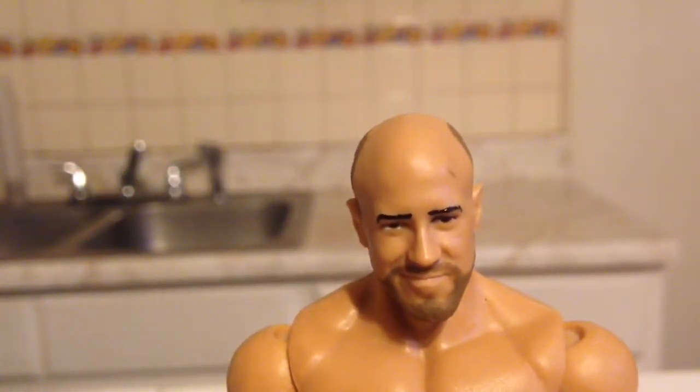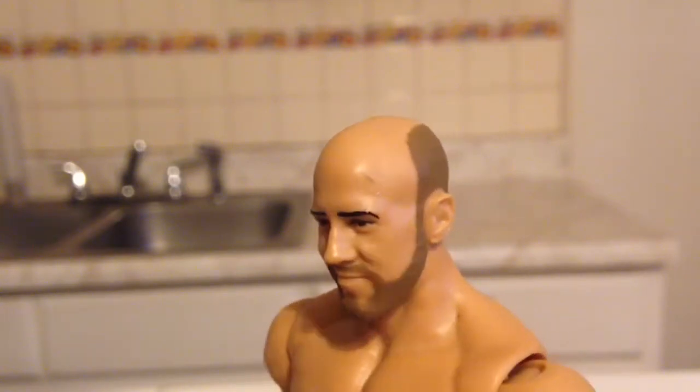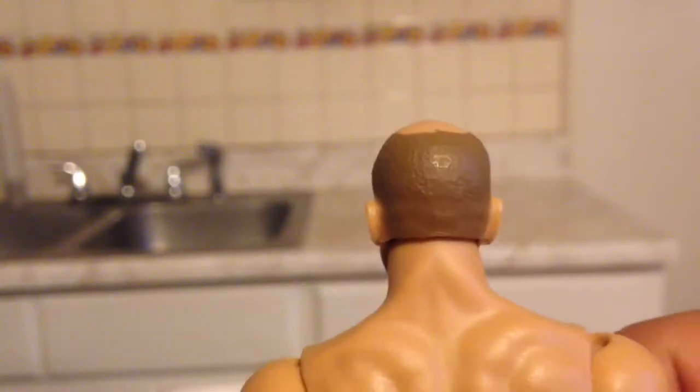This is the face scan of Cesaro. I do actually enjoy this face scan, other than the battle pack. And if you can see, there's a little paint smudge on his forehead. His bald head — you can see the little line they gave him with his hair.